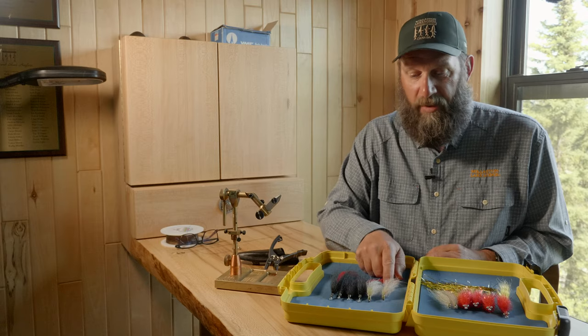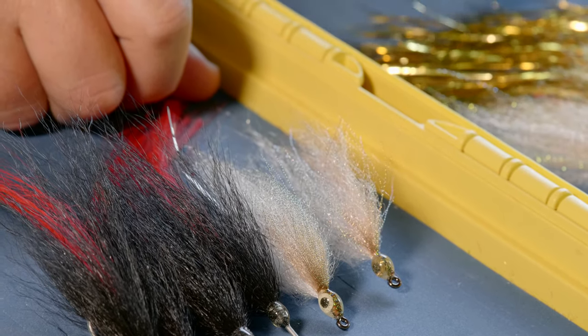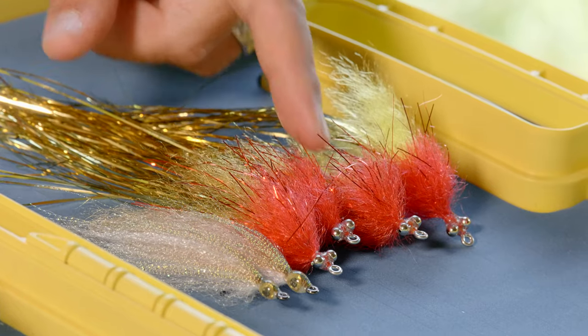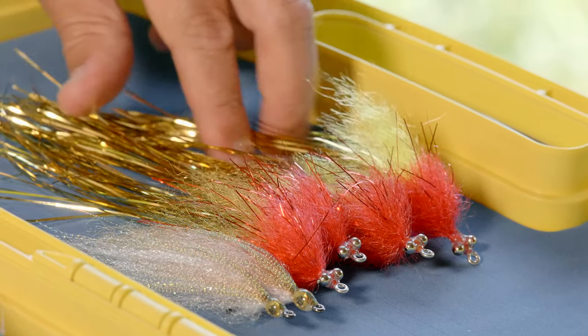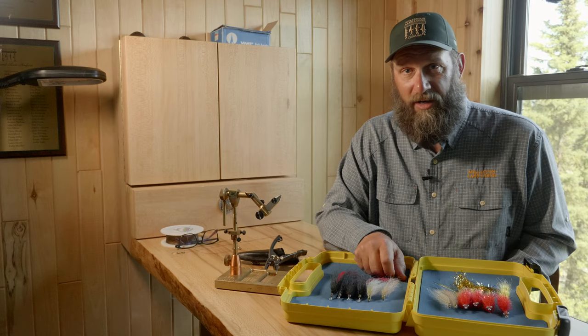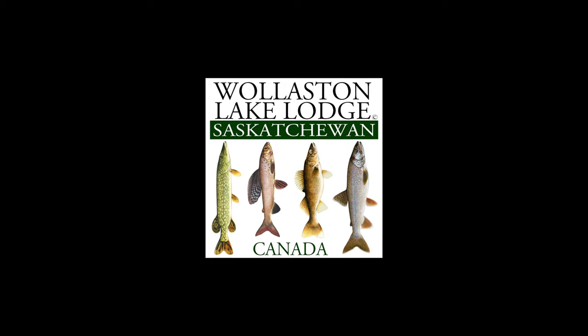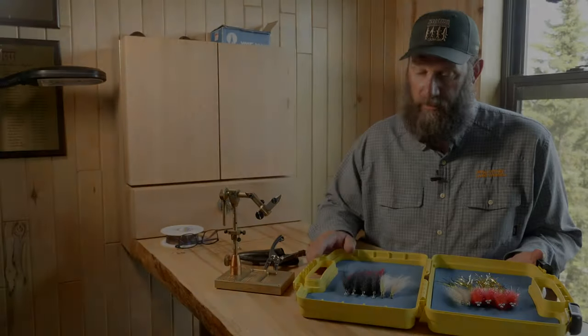This little baitfish pattern replicates the suckers that are in our lake, especially the small fingerlings. And this flashtail whistler with dumbbell eyes helps us get down a little bit deeper and works in stained water. So with these three flies you can catch as many pike as you need. Thanks for watching — I have no idea why that one works, but it does.